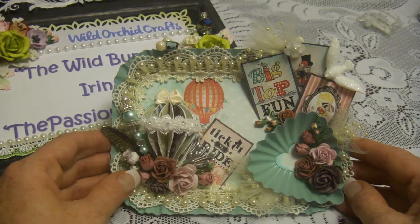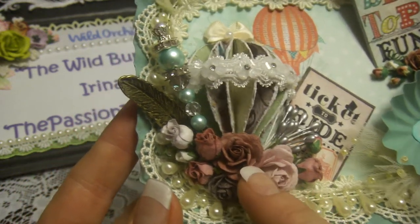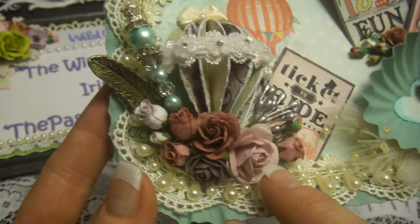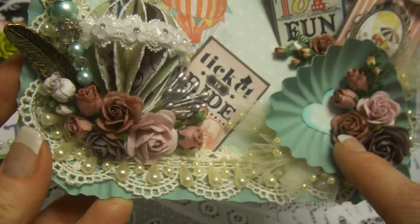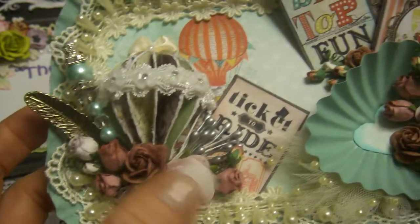My goal was to make a vintage-looking wall hanger that you can put on the wall, or stand like a picture frame. On the bottom of the balloon I was using open roses from the vintage sets — kind of pink and what I call mocha color. It's more of a warm shade than a true brown. Three different sizes of roses.